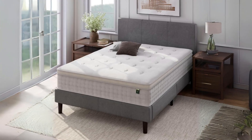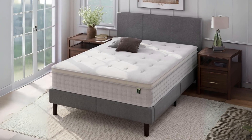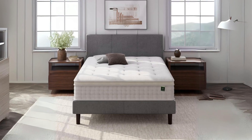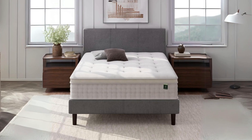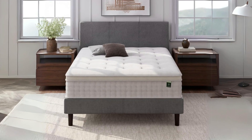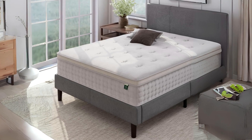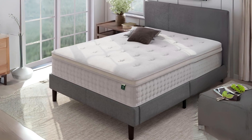A good night's sleep is a cornerstone of our well-being, and the choice of a mattress plays a pivotal role in achieving that. In this review, we'll explore the Zenus Euro Top Pocket Spring Hybrid Mattress, a product that promises to deliver a restorative and comfortable sleep experience.